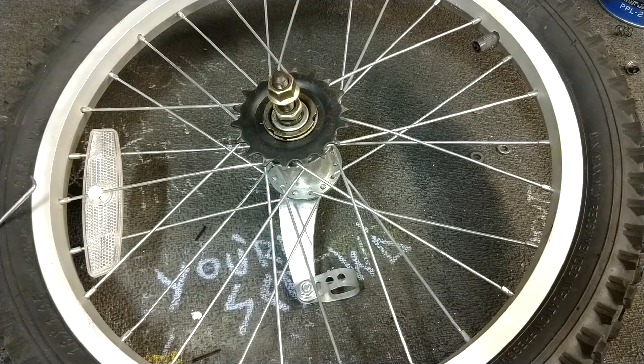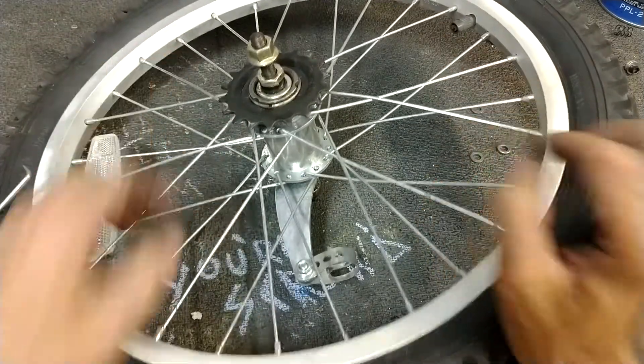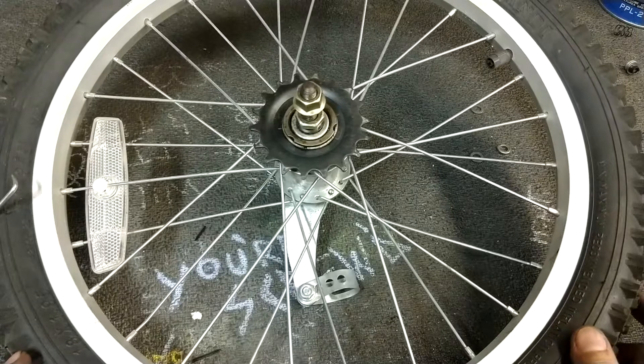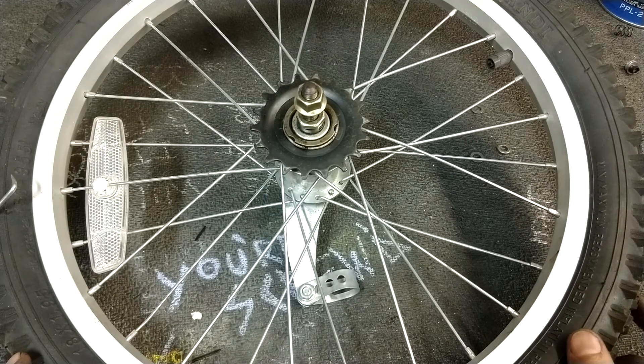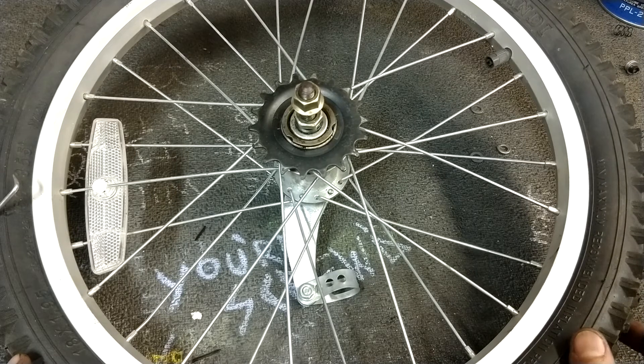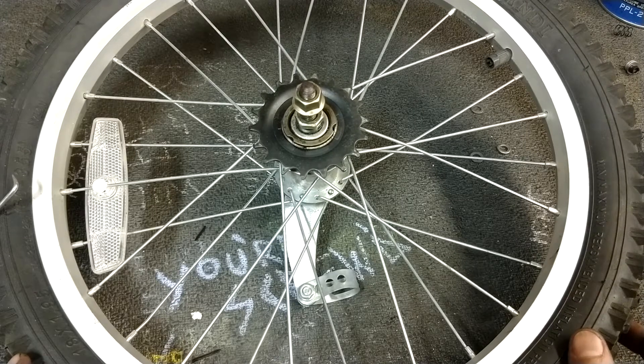Guten Nacht, all my hill-crushing maniacs. Tonight we're going to talk about what I call Pepper's Mod. I call this Pepper's Mod because when I became a father to a lovely little girl named Pepper, I found that riding around on my ancient three and five-speed bikes became somewhat of a chore.